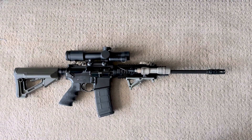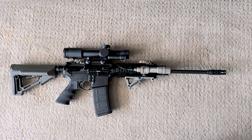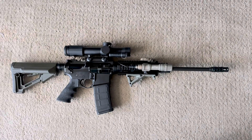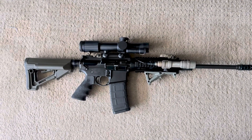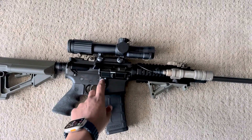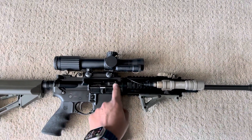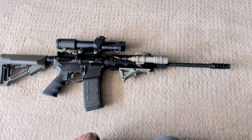Yo what's up YouTube, it's your boy Bone Harvester with a quick review of my very first rifle. This is a DPMS Oracle chambered in 5.56. I got this back in 2016. By the way, this gun has been cleared - there are rounds in the magazine but no round in the chamber.